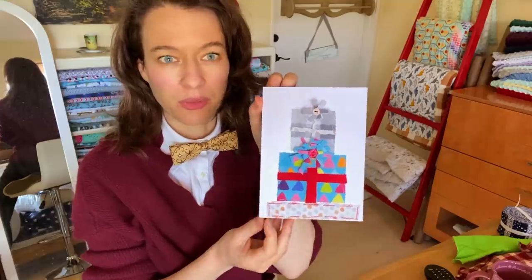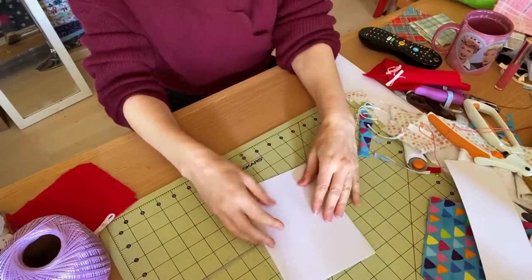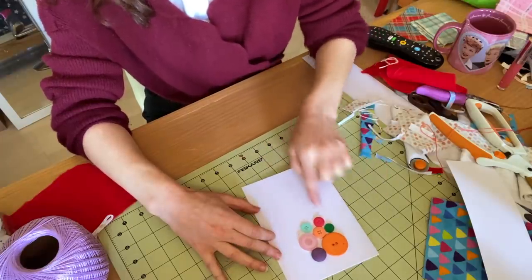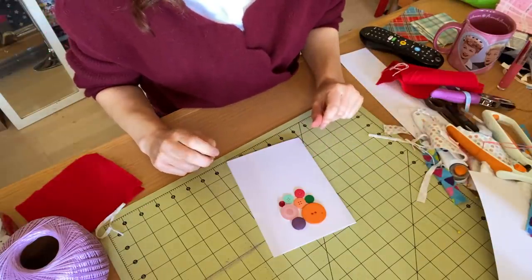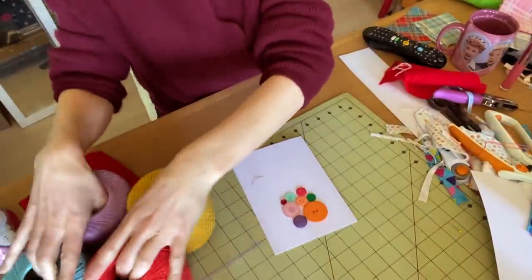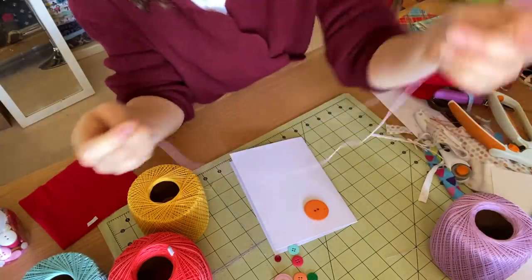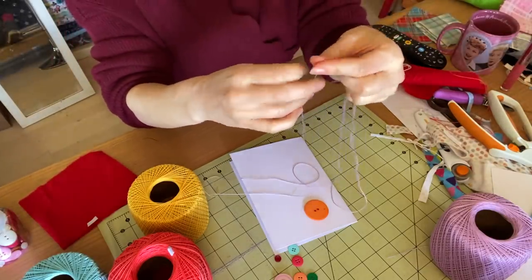I'm gonna try and do another one with balloons next. For this second card I'm going to attempt to do a bushel full of balloons with strings attached — lines coming down to be the string so it attaches them all. We have our cluster of balloons. I'm gonna use this fabulous thick thread to be all of their balloon strings. Let's start with the biggest one since it's on top. I'm going to thread my extra large needle — I don't pull it through all the way because I just want one strand, and then I tie a knot on one end.